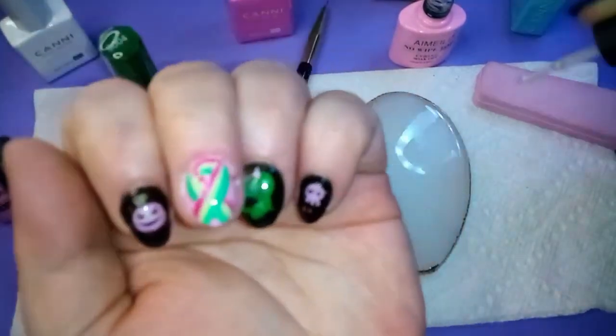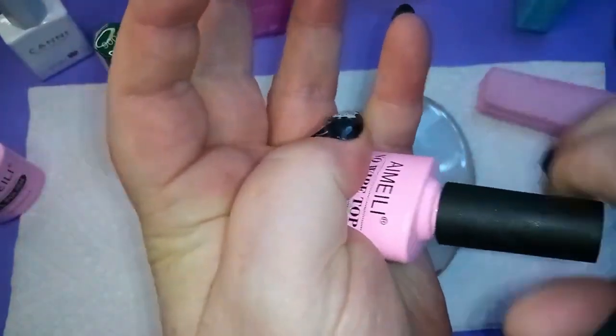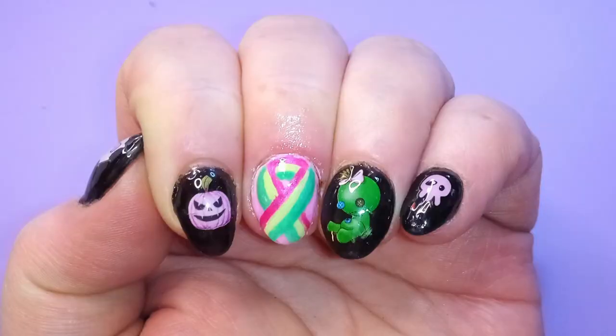And there we go — very nice. This is a no-wipe top coat by Amelie; again, it's Hema-free. This is the final reveal of what we've got with the shiny coat. That's how you do support ribbon nail art if you're brand new at it like I am. Have a great day, and please be kind to yourself and others. Bye!